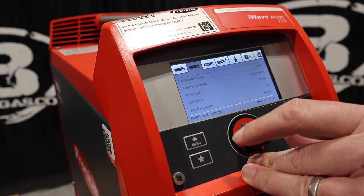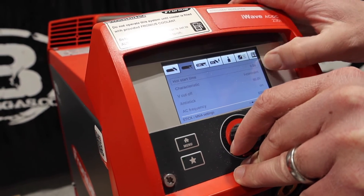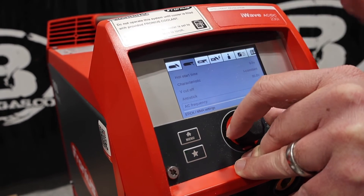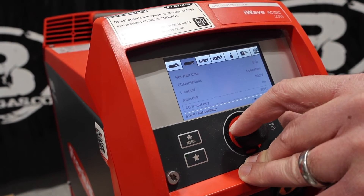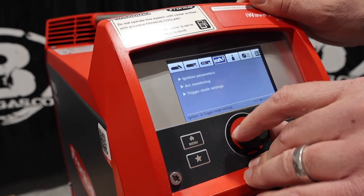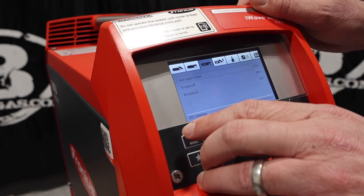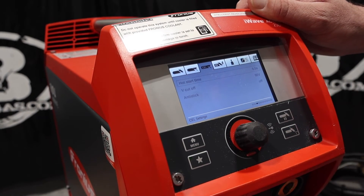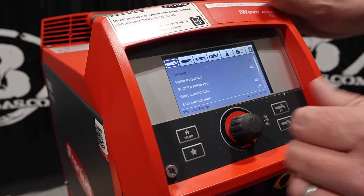We'll go over to stick — we're not in stick mode but I'll show you what it has in there. Hot start time, constant current. Anti-stick is on — this would be if you're running 7018, 7024, 7014, that sort of thing. And then there's the 6010 setting, or the cellulose rod — hot start, voltage cutoff is 90 volts, that's the open circuit voltage, and anti-stick on that as well.